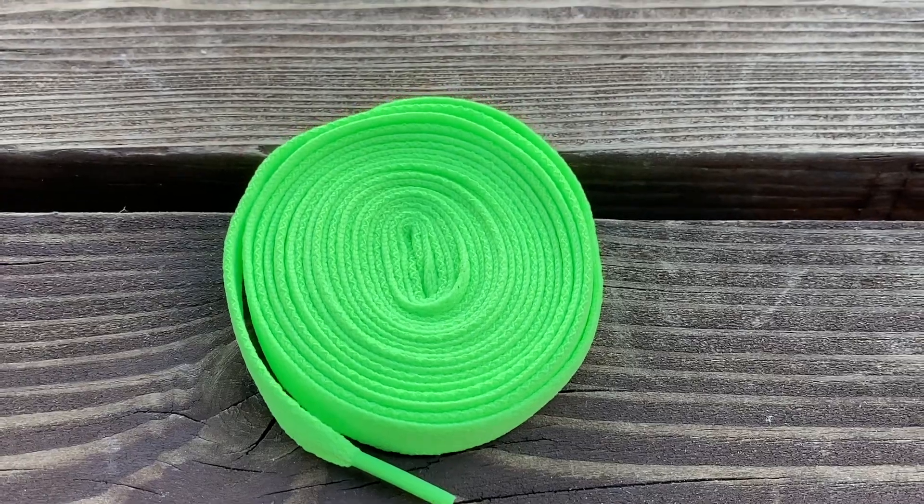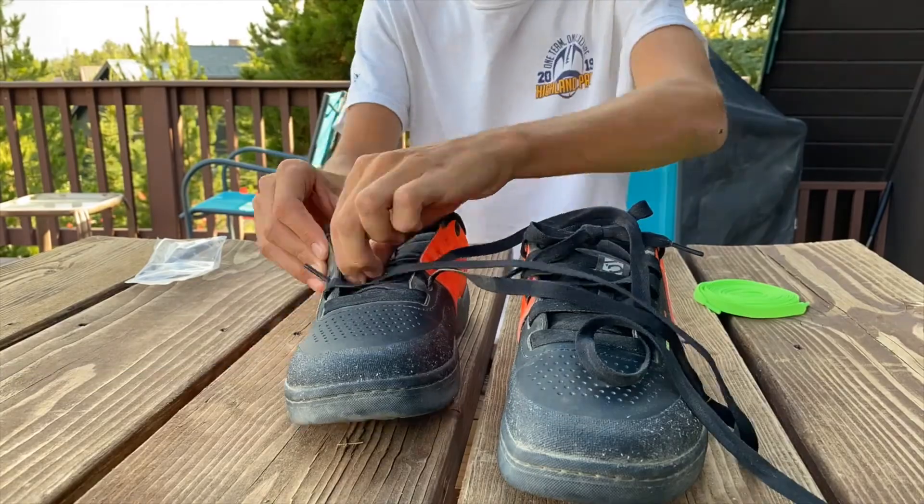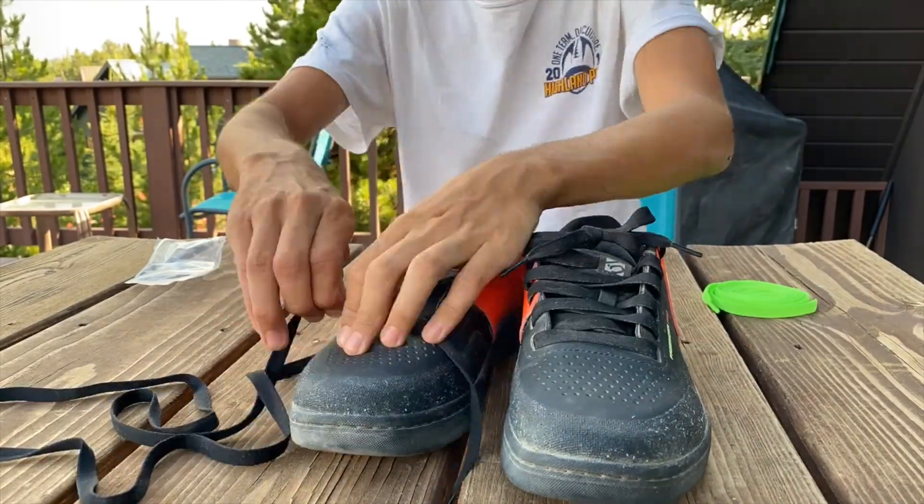My 510's also came with these neon green laces, which I took the time to put in my shoes. While I'm lacing these up, let's take a break from shoes for a second.